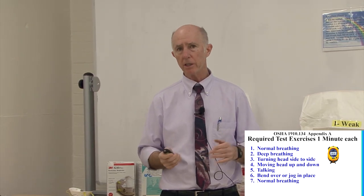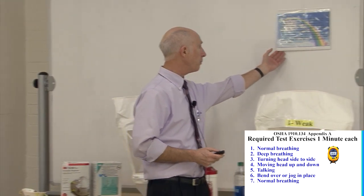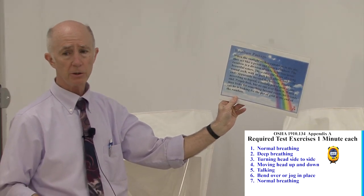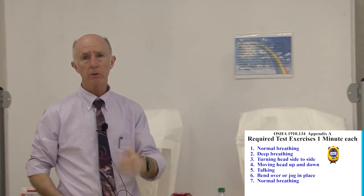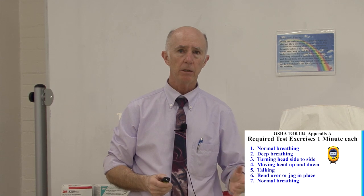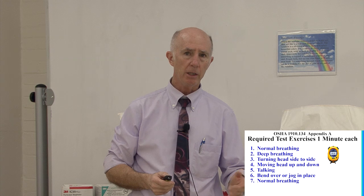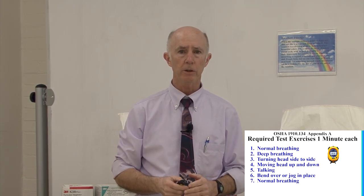The next exercise is talking. I hand them a copy of the rainbow passage to read out loud. If the individual has difficulty reading, they can recite something familiar, do counting, letters of the alphabet, or months of the year. The key is they need to speak loud and clear during the talking exercise.